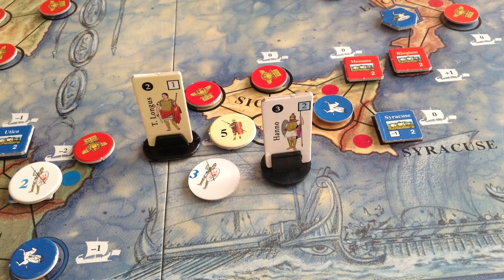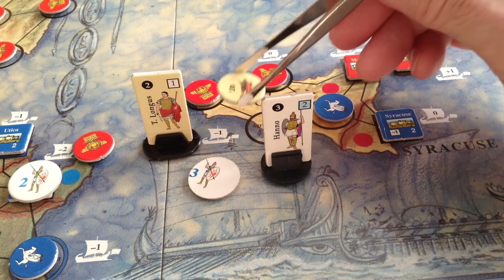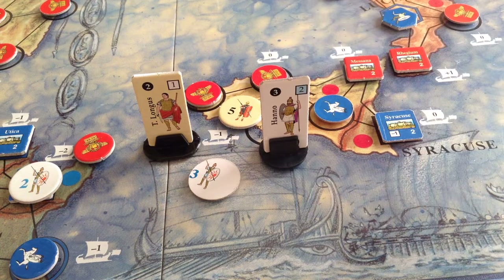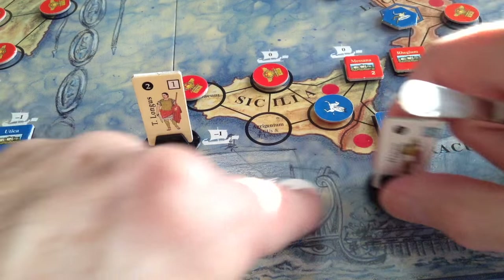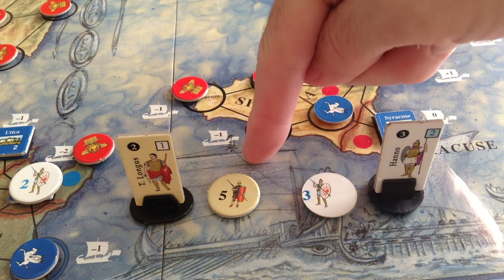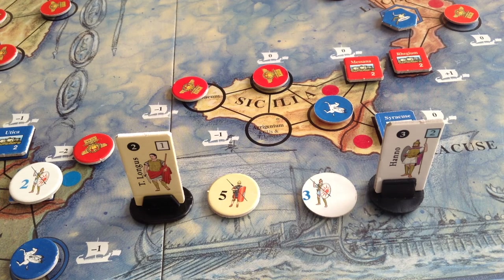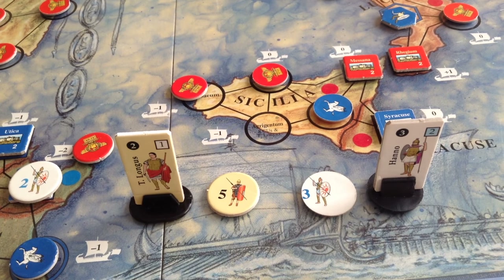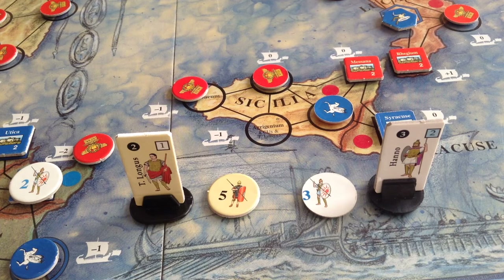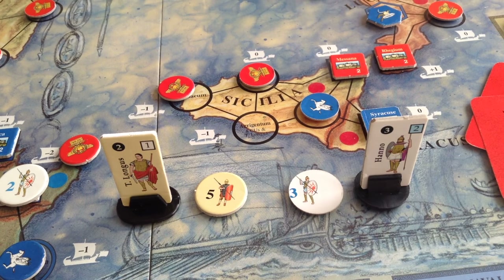Let's say we had a battle going on at Agrigentum — Tiberius Longinus attacked Hanno at this space, and Hanno is the defender. What you do is shuffle the battle cards. Tiberius Longinus would get five battle cards because of his strength of five, and one more battle card because of his battle rating of one, so he gets six cards total. I'll deal out six cards. There are other modifiers that could apply, but for this simple example, Hanno would get three cards for his combat strength and two for his battle rating, so he gets five cards.